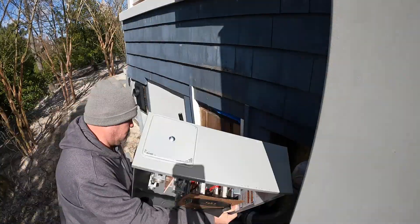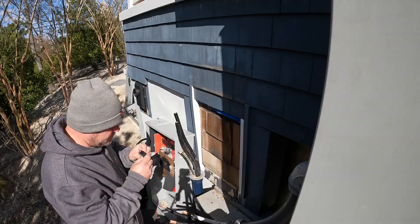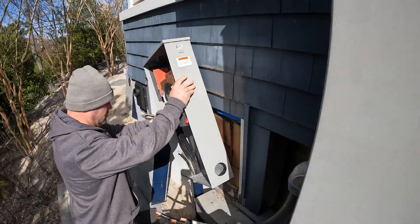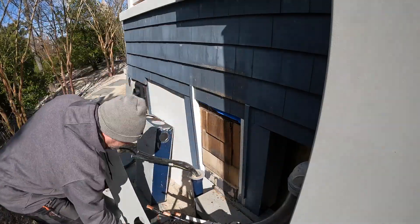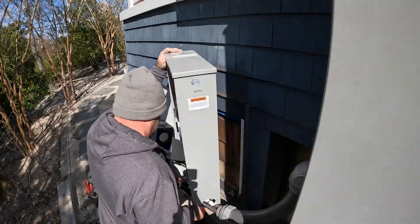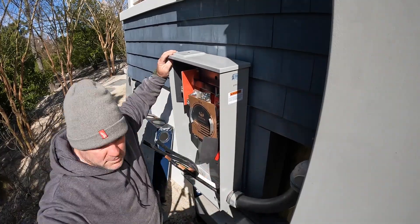The load side fit into the new terminals no problem — those reached. So I didn't have to extend those, but I did have to extend the line side. The utility company is JCPNL, which is part of the First Energy group — they extend through Pennsylvania and even Ohio. To do this work, I needed to secure a work permit from the town, which my state license affords me to get — that's not a problem.